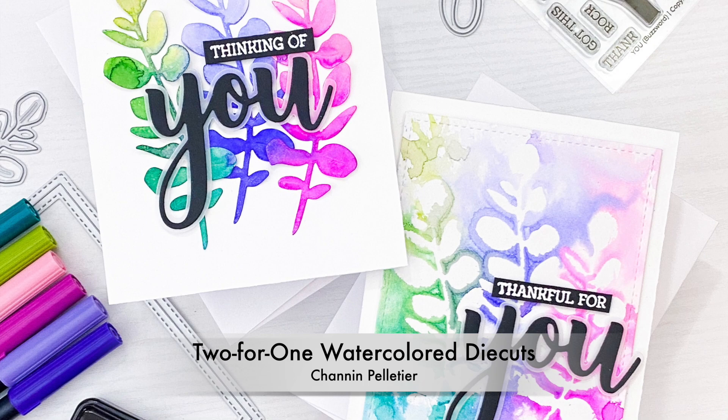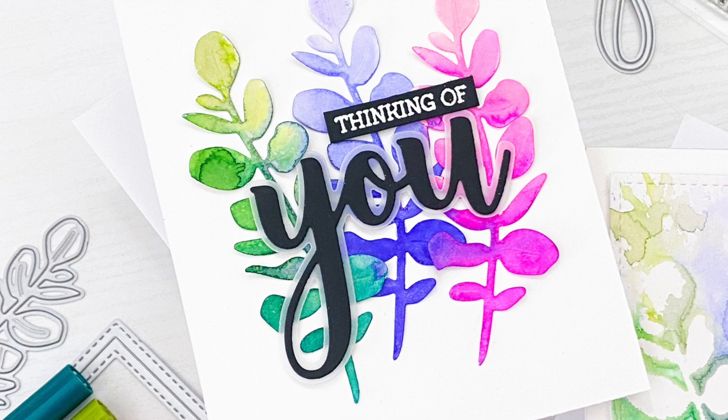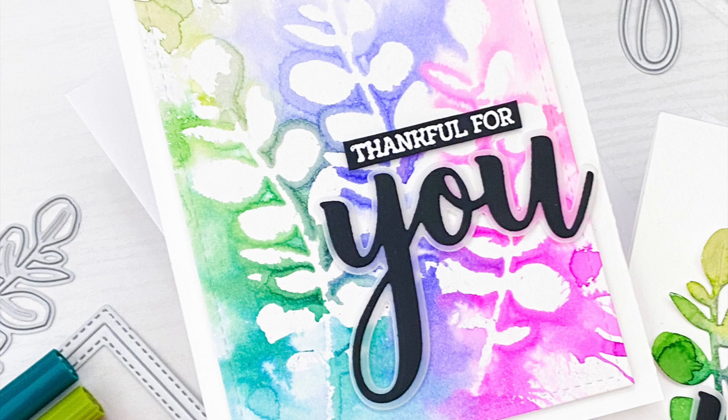Hello everyone, it's Shannon here for Honey Bee Stamps. In today's video I'm going to share with you a really fun and easy watercoloring technique that we're going to use to create not one but two cards using the Lovely Layers Greenery Dyes.